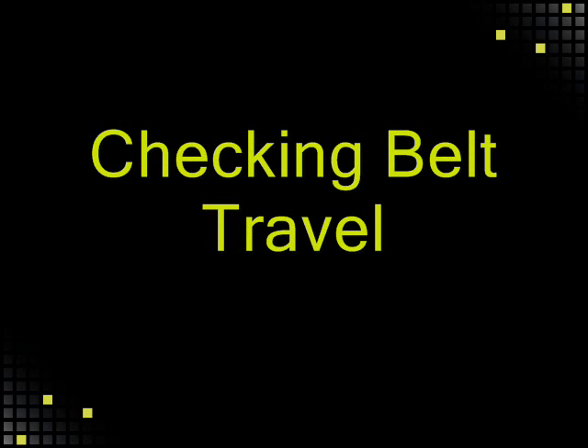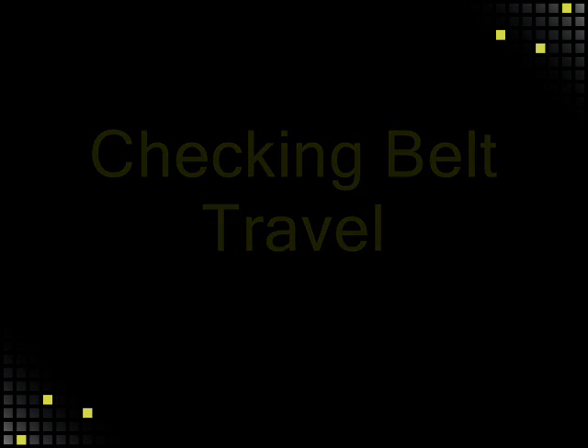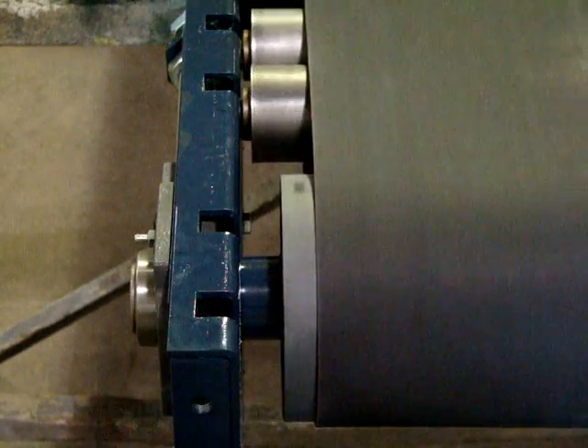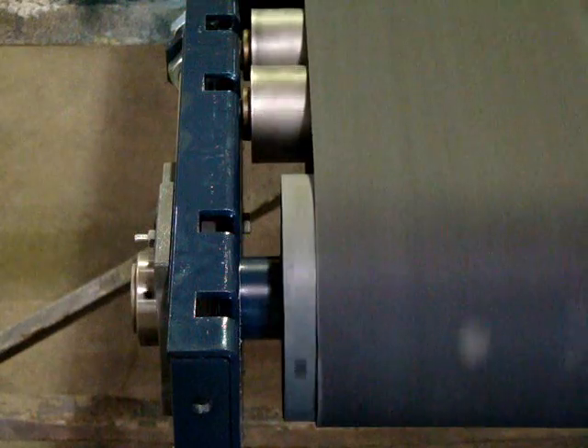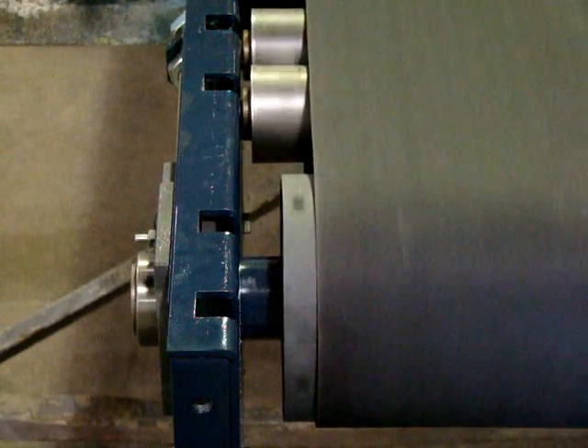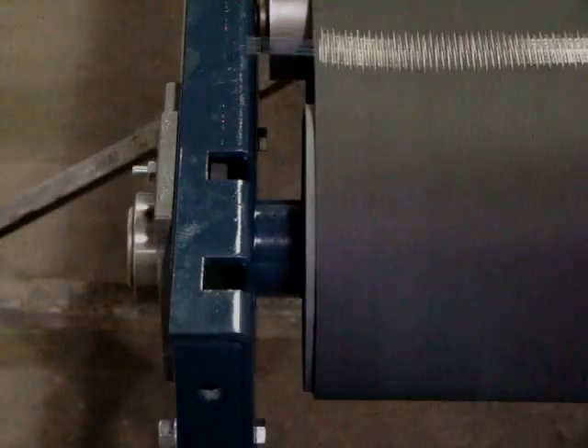After making sure all people and tools are clear of the belt path, start your conveyor. Watch for the belt to travel towards the side frame one way or the other. This is done by letting it run at least three or more full revolutions.